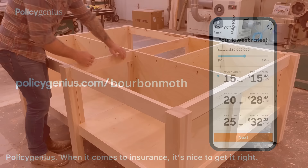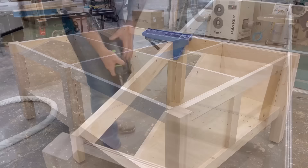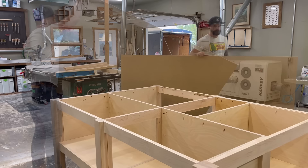Remember those pocket holes on those dividers? Well, those are to hold the top on. I needed to add a few more of those to all the other frame pieces on the table. I decided to use pocket holes to hold the top on, because heaven forbid I ever need to switch out or replace this top. With pocket holes, all I've got to do is climb inside there, unscrew a zillion pocket holes, pop it off, and put a new top on.